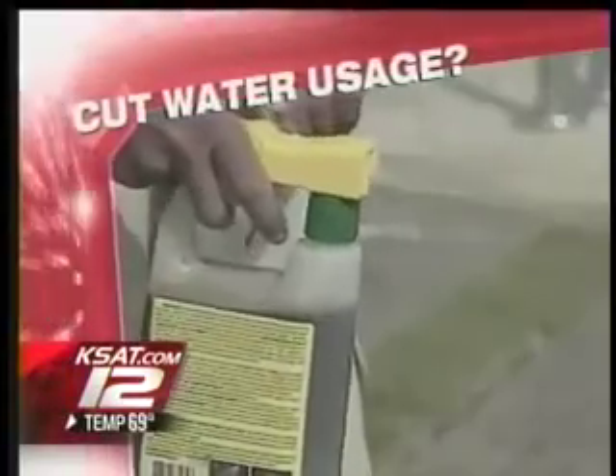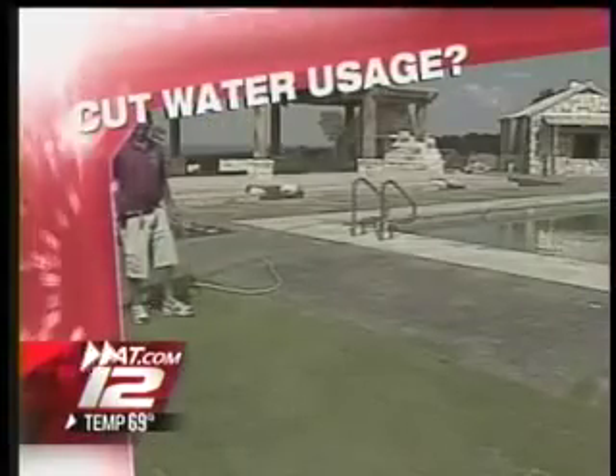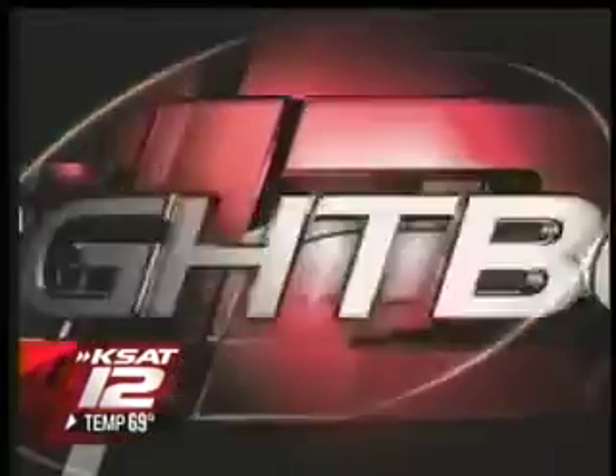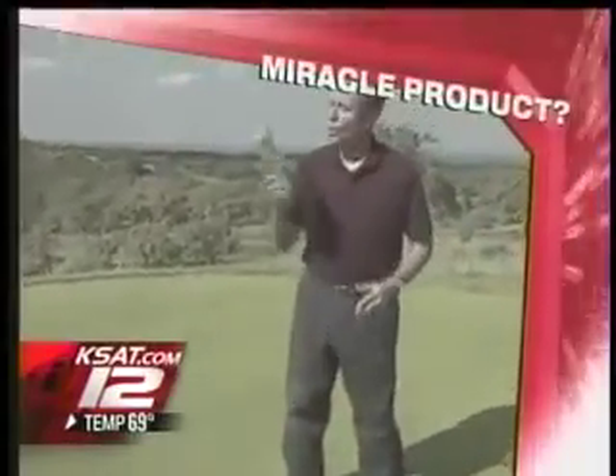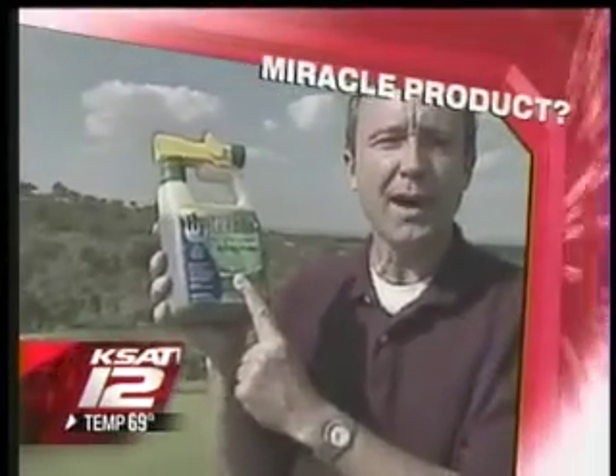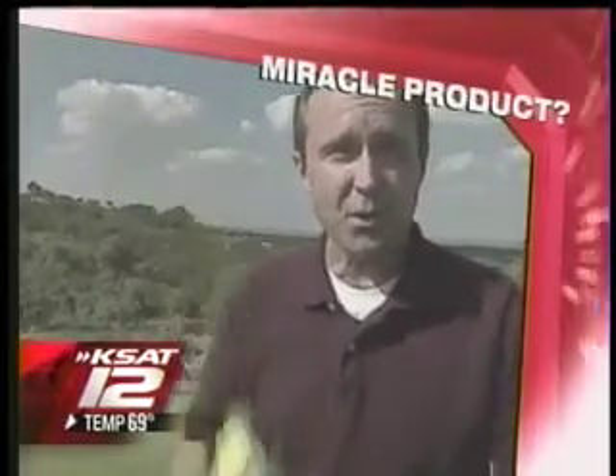It's said that it will cut your water usage in half. What it is and how it works is new on the Nightbeat. An organic liquid that could cut your water use in the yard by half — so why haven't we heard of this miracle product that's been around for years? That's the story on the Nightbeat.